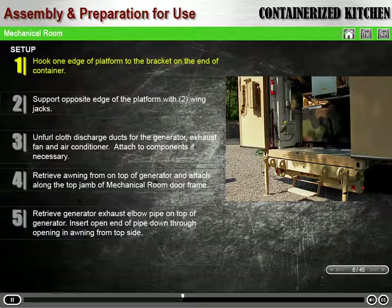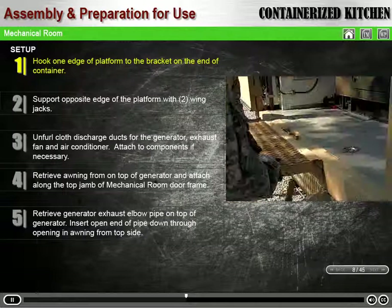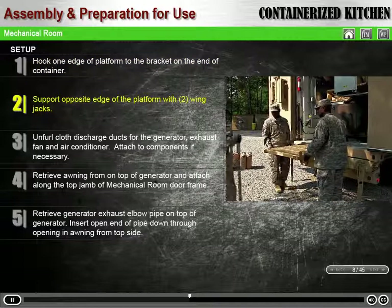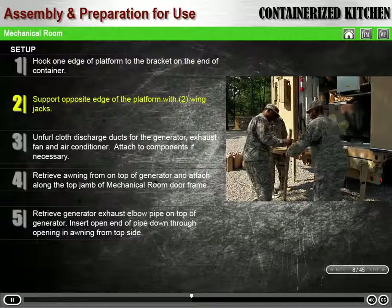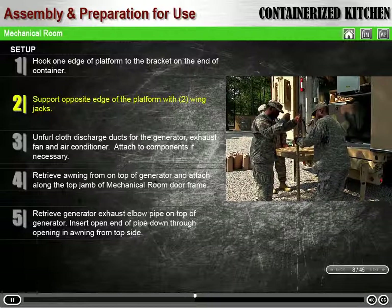Temporarily install the platform to provide a safe standing area for setting up the mechanical room. Begin by hooking one edge of the platform to the bracket on the end of the container. Support the opposite edge of the platform by installing two wing jacks. The platform rail can be installed for additional safety.